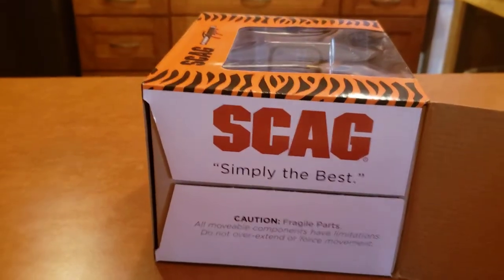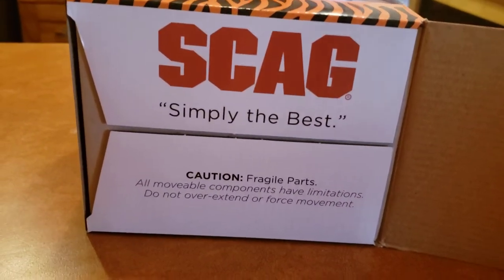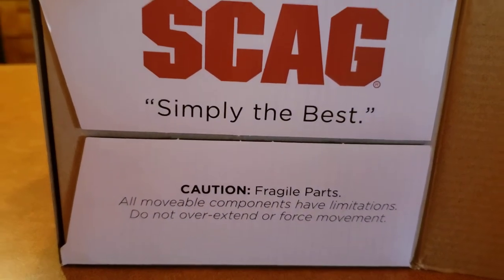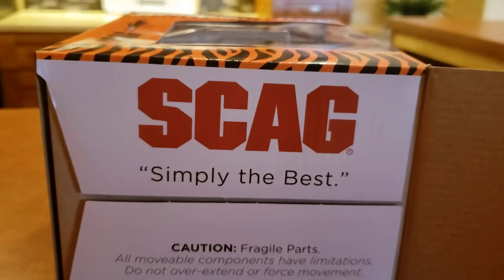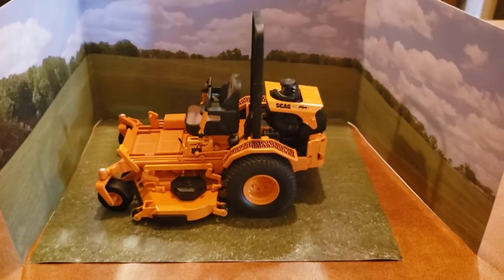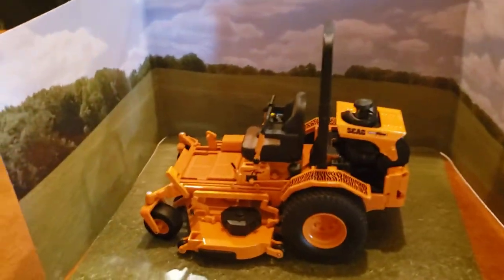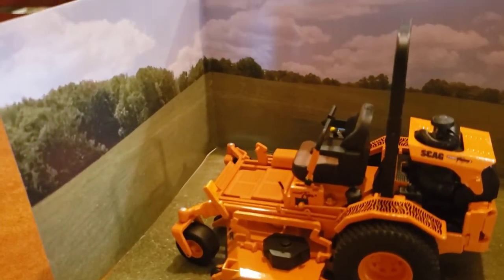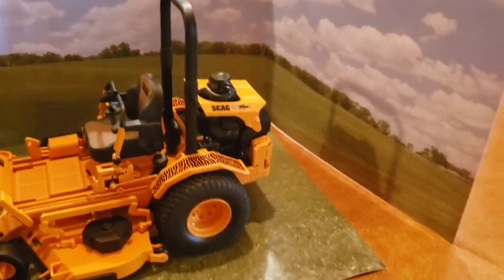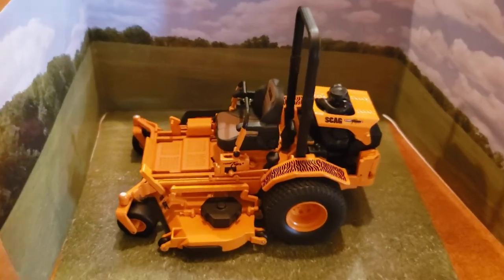Opening up the first flap here — it has 'Scag, Simply the Best' and a caution label. Out of the box, it's packed very well, nice and tight in there. You can also see the inside artwork of the box — really nice.